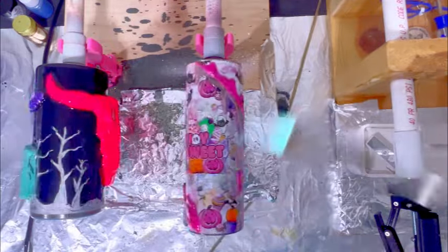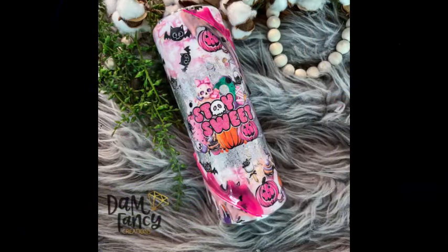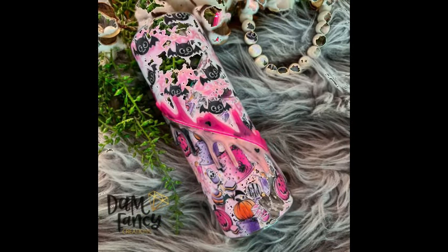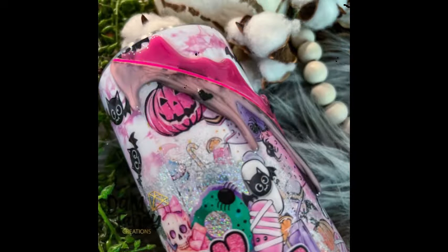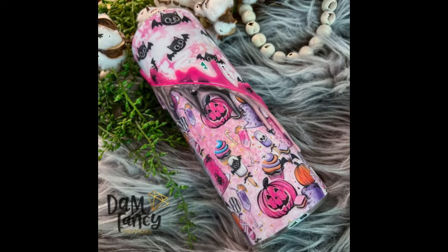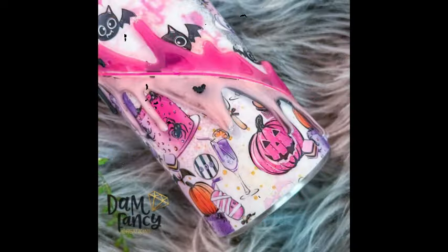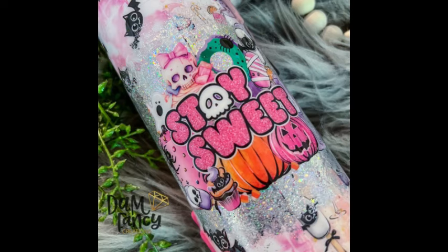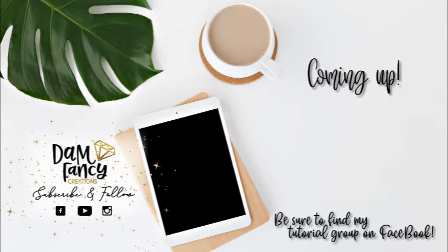That's pretty much it for this tutorial! Here are some finished pictures — I love how it turned out. It's so fun and unique. I hadn't seen a doubled right-angled tumbler wrap like this before, and the hot glue drips were new too — really a cutesy Halloween cup. If you try this out, make sure you post in my groups — I love to see what you come up with. If you enjoyed this tutorial or learned something new, please like, subscribe, and share. Check out my Damn Fancy Tribe, Damn Fancy Tutorial Group, or the Drunk Flamingo Glitter Group — all linked in the description. Thanks for watching!